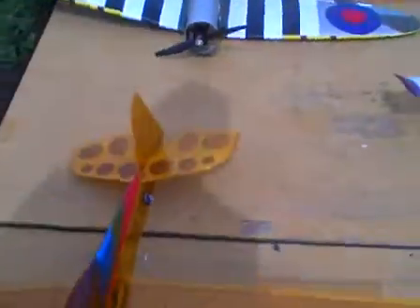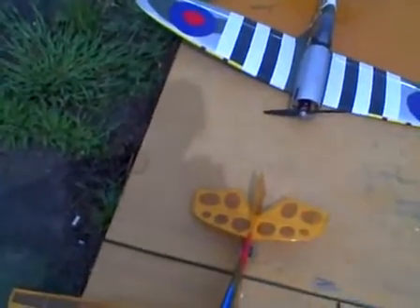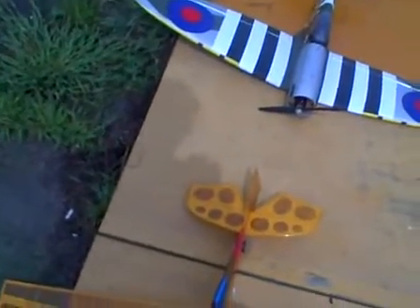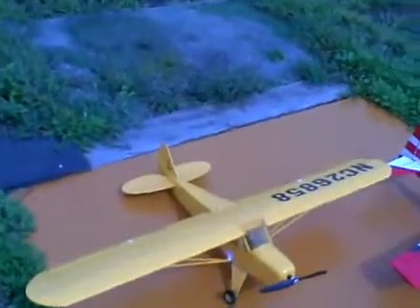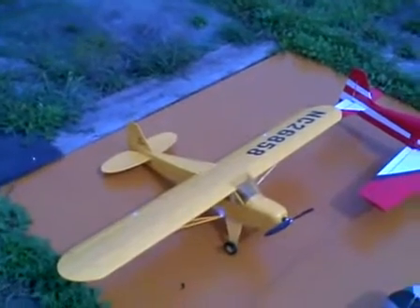Nearly did what I did with the Typhoon — barreling down, lost orientation — but luckily I got it back. I've just flown my Cub, which I got from Tendai in Hong Kong. It's only 69 dollars or something.